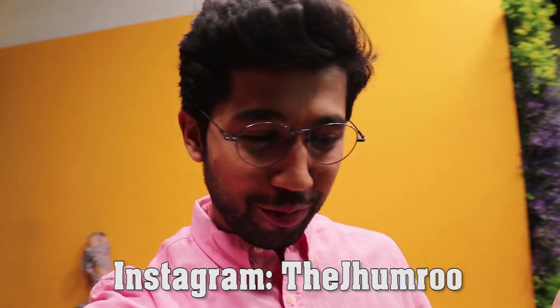Hello guys, a very warm welcome. This is a brand new Wednesday video. My name is Arun Singh. This is my channel, The Jimru. And in this video, you are going to see how a TV studio looks.